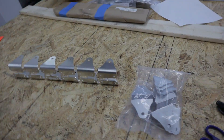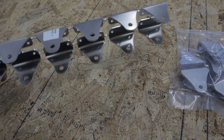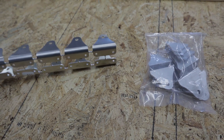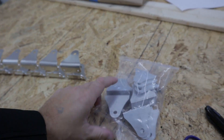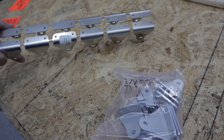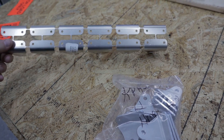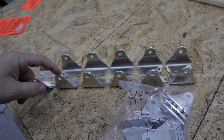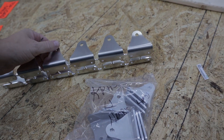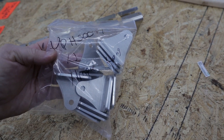I came across the elevator hinges. On the packing list they had marked the old part and referred to these new hinges. This shows Rans is constantly updating their kit and making things easier for the builder. If I had to cut each of these hinges out I'd have to take a tool to smooth out all the edges and get the burrs off the holes — instead I got this package of hinges ready to go. Just bolt them on. Thanks, Rans.